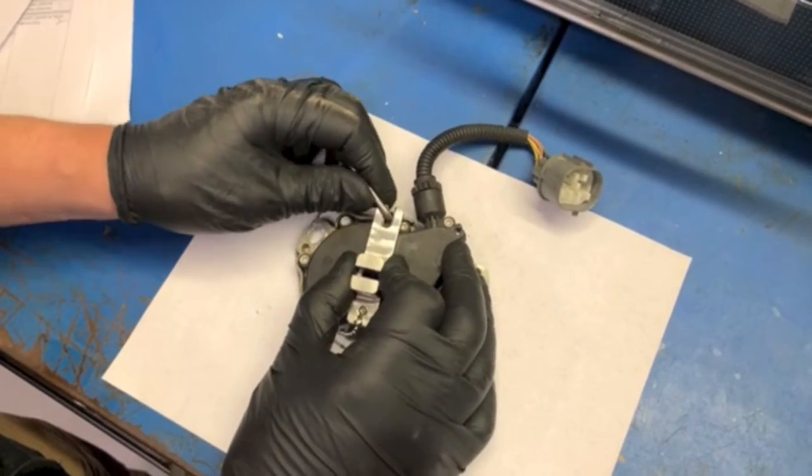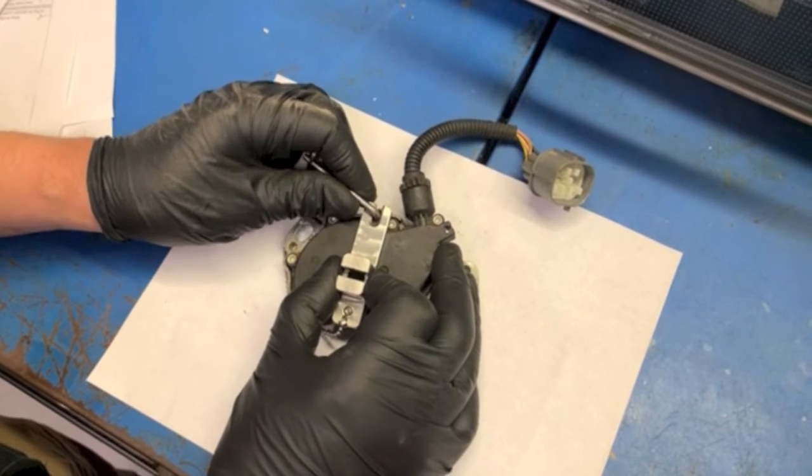I hope that helps clarify and helps you install your new XYZ switch. Thank you for watching.